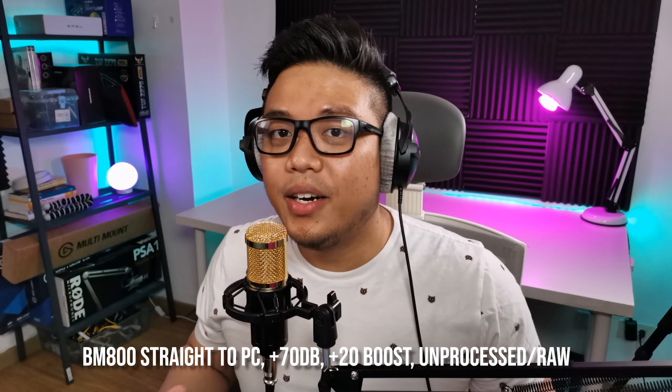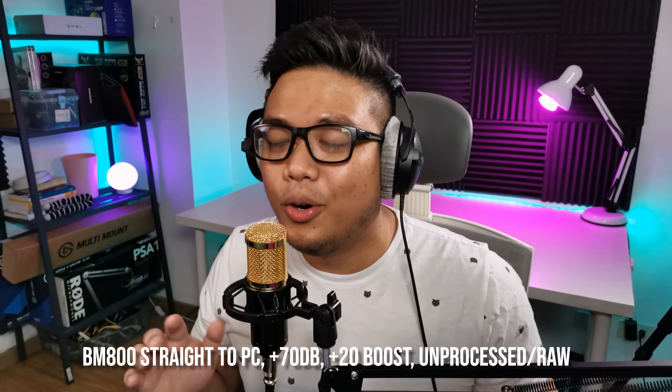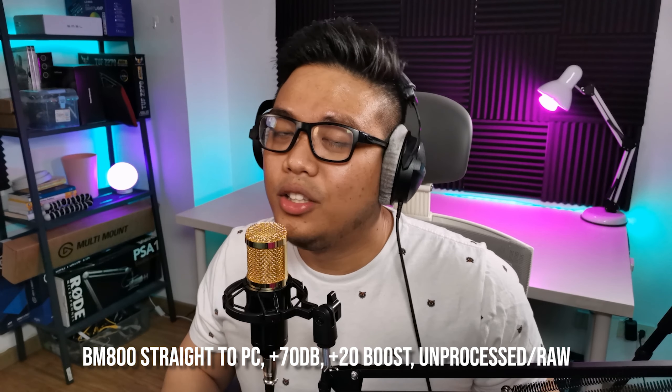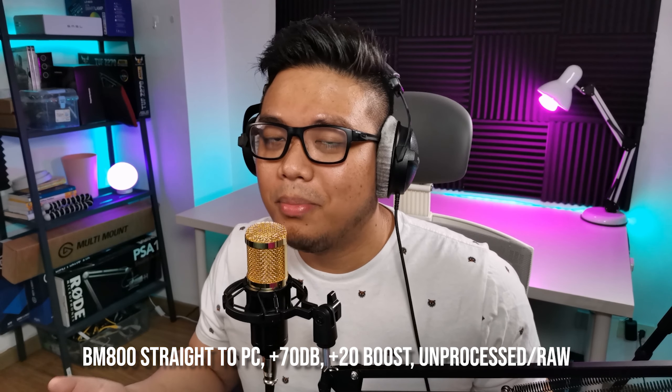For this video, I want to show you and compare how the BM-800 sounds like raw and with processing. We'll also compare it with the BM-800 using Phantom Power, and then BM-800 with Phantom Power plus post-processing. Here we are using the BM-800 microphone plugged straight into the PC with no post-processing applied. My name is Norclaw and I'm a stream educator and a Twitch streamer. You can find me at twitch.tv/Norclaw and tune in there if you want to ask me questions about microphones.